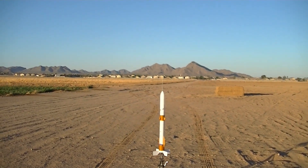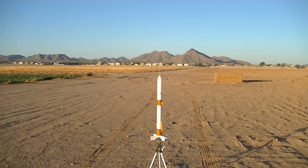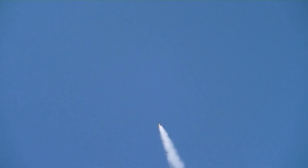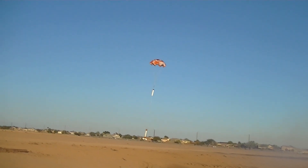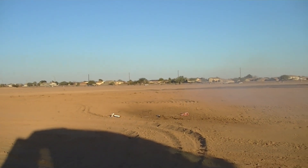We're going in 5, 4, 3, 2, 1. Open — oh no, oh no, open, open, open. Woo. I might have packed that chute a little tight, but it opened beautifully. Coming down nicely, nice soft touchdown. Beautiful maiden flight on the New Glenn. Let's go get it.